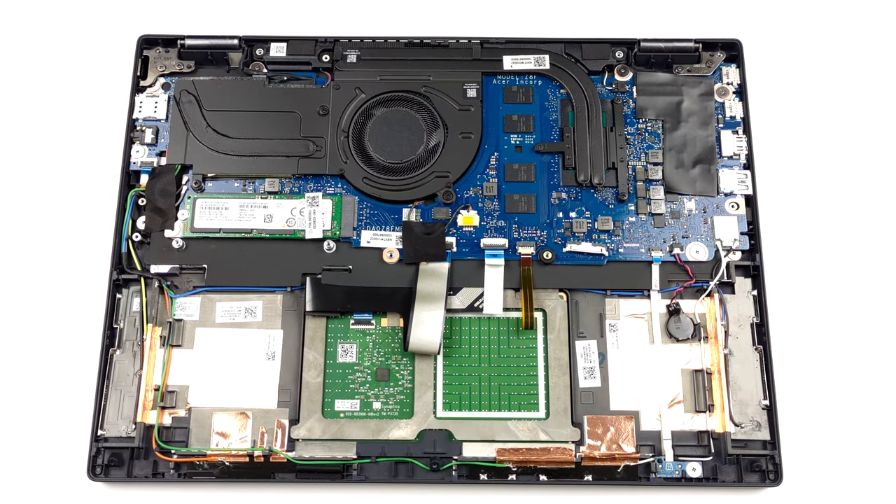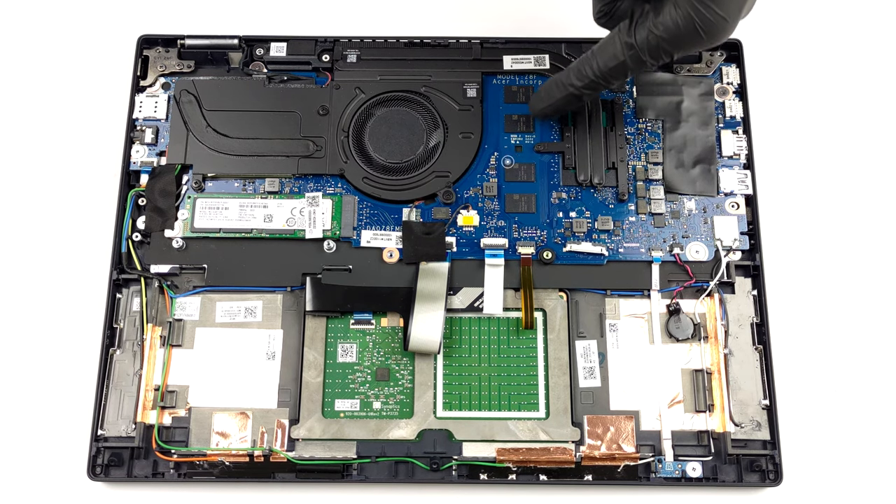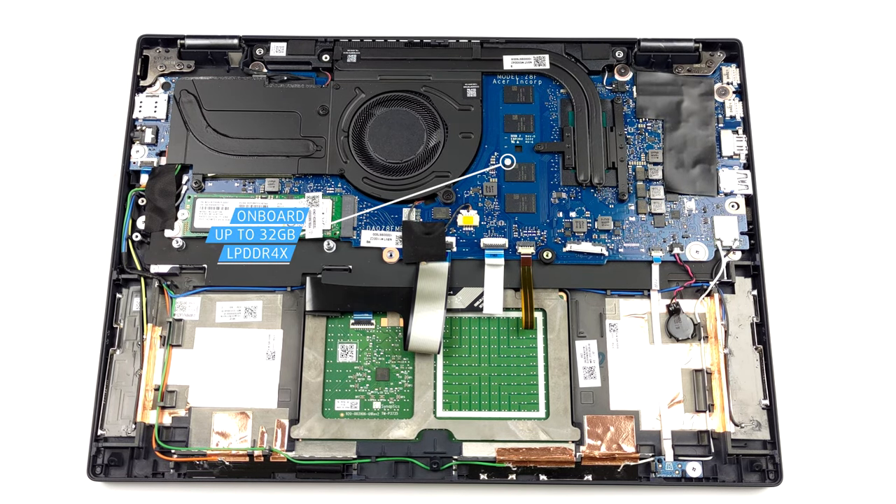Here, the memory is soldered to the motherboard. The maximum amount you can get is 32 GB of quad-channel LPDDR4X RAM.